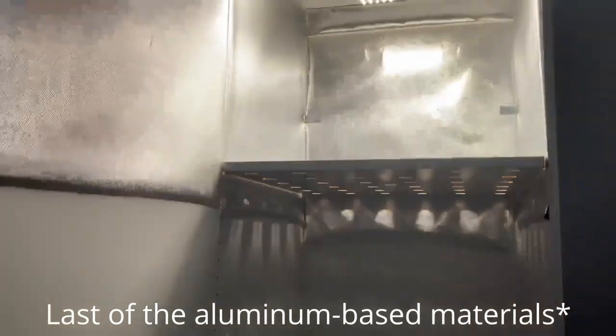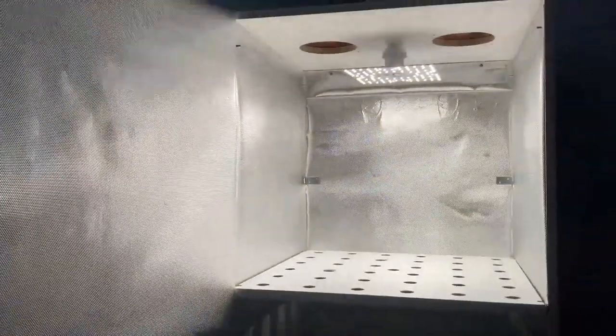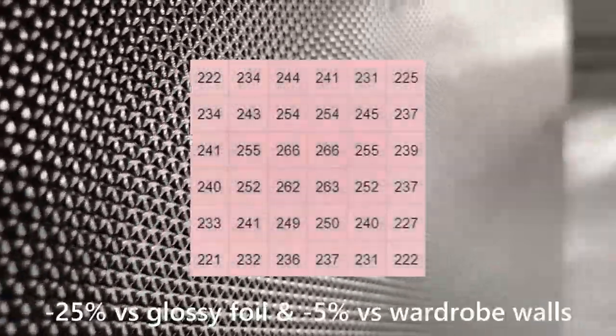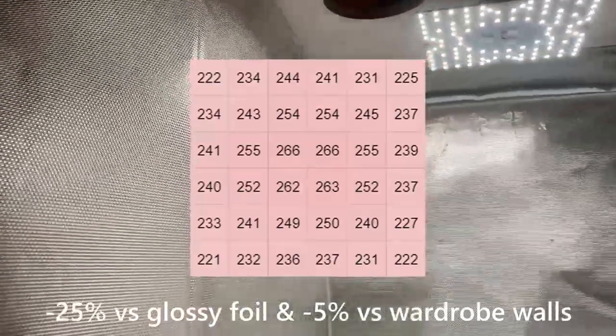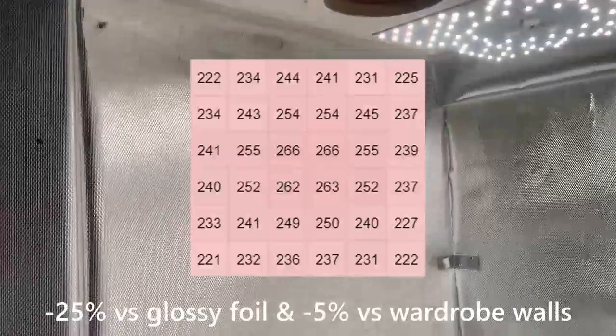Last but not least, proper grow room mylar. Surprisingly, the measured light intensity was a lot lower than previous setups — with an average intensity that is 25% lower than the glossy side of aluminum foil and even 5% lower than the wardrobe's plain white walls.